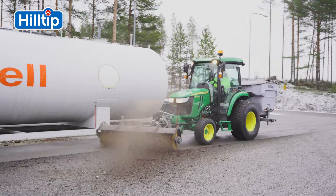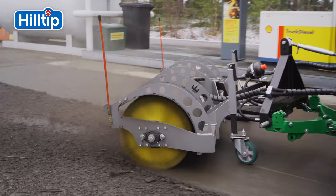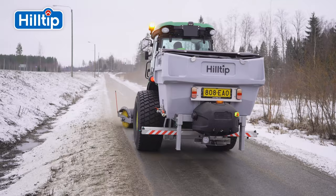The brush is supported by two adjustable support wheels, and the brush angles right and left from two heavy-duty cylinders. The brush also tilts and oscillates up to six degrees. This ensures you get a clean surface no matter the conditions.